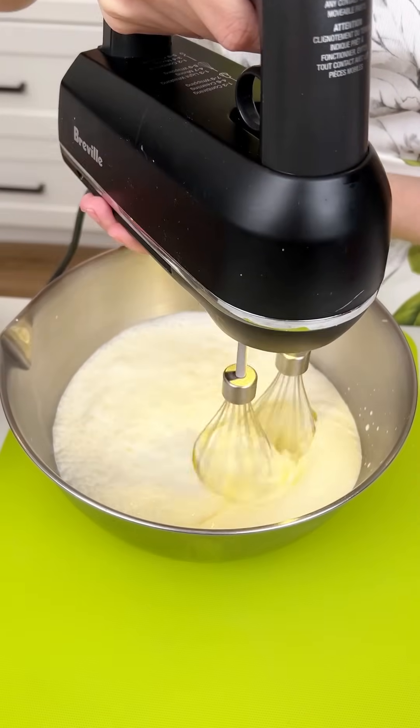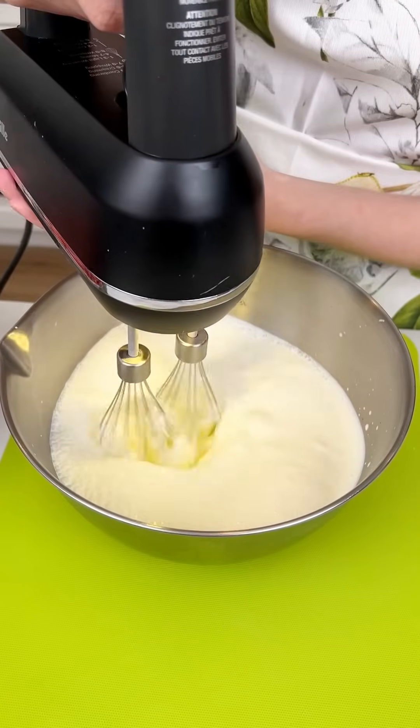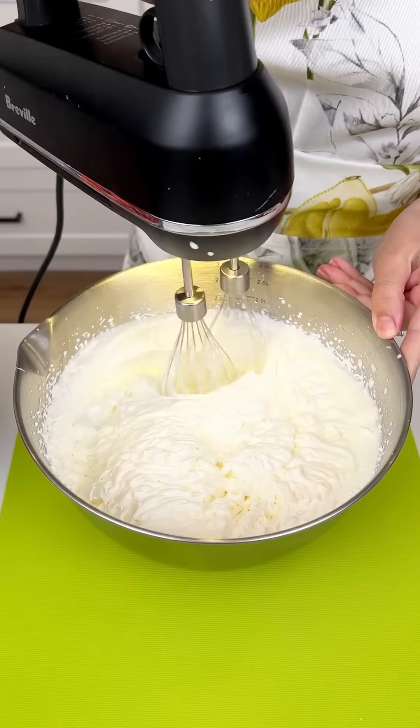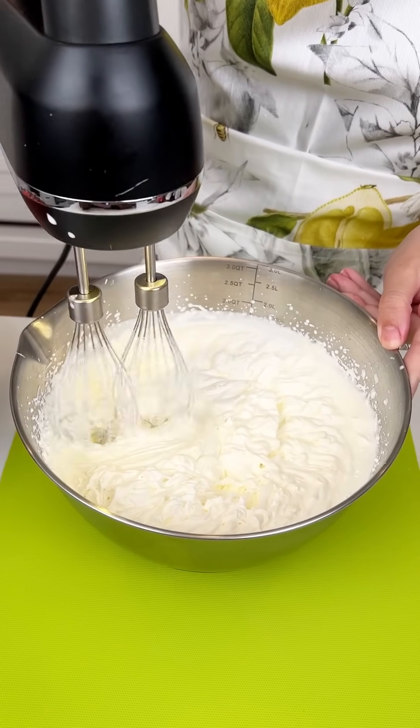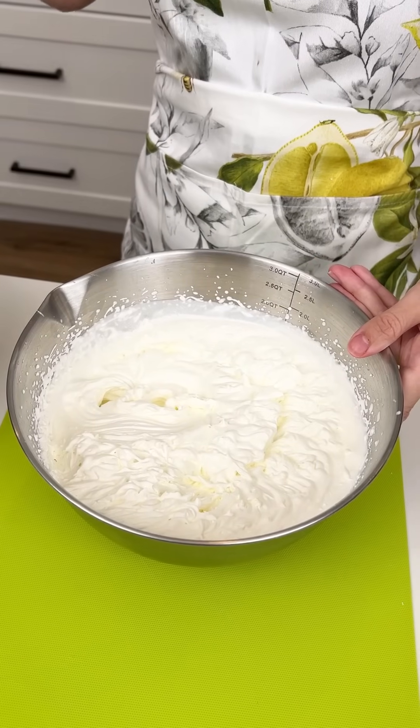It's going to be so delicious. If you like strawberries and cream, you're going to love this easy no-bake dessert. This is what we're looking for — beautiful thick whipped cream. Let's put this to the side.